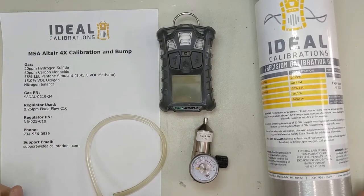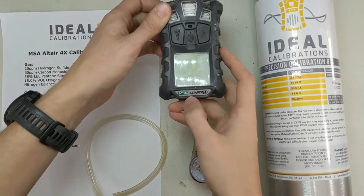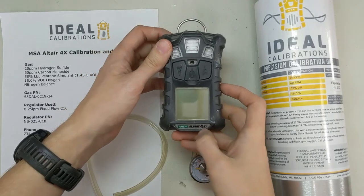Hi and welcome to the Ideal Calibrations How to Calibrate Your Gas Detector Series. Today we're going to be looking at the MSA Altair 4X. It's a bit of an older unit, but we didn't have a video up, so we want to put one together.